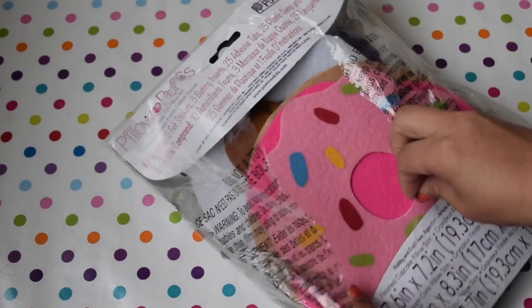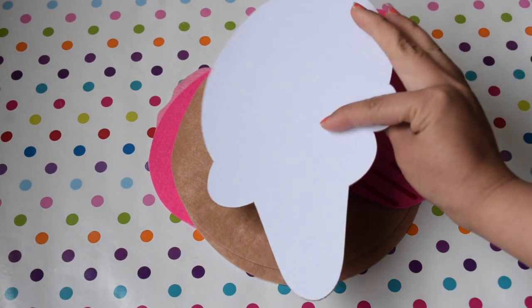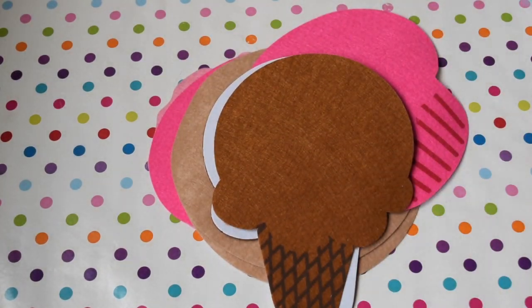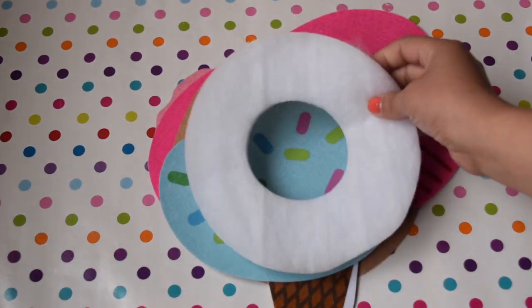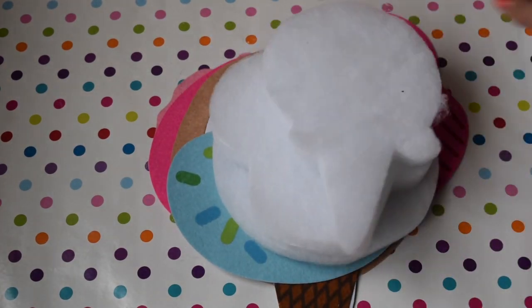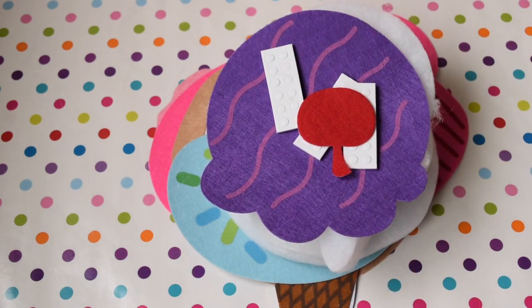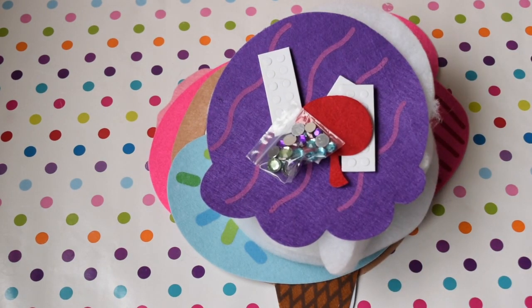Hi everyone! Welcome back for another DIY. So today I'm going to share this sweet treat pillow puff that I got from Walmart for like $9 to $10. They are very easy to make and it has everything you need. This is also a great activity with your children, or if you're just like me and want to have fun and try cool DIYs this summer.